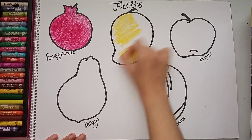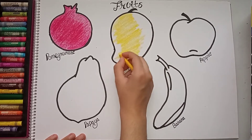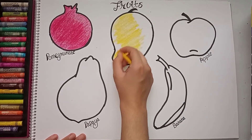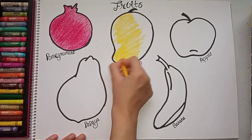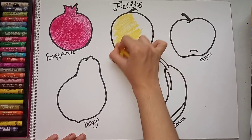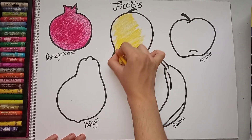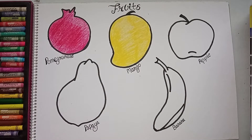You can use this worksheet according to the class — for playgroup, nursery, LKG, and UKG, all four classes. You can add more activities along with it. This is the base worksheet. You can now see the yellow mango is ready.